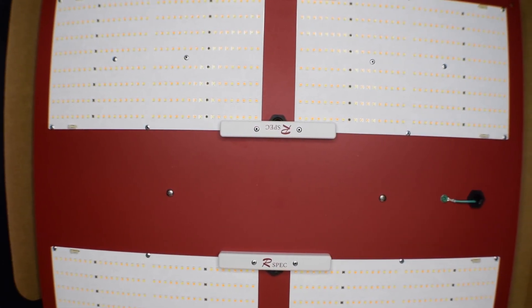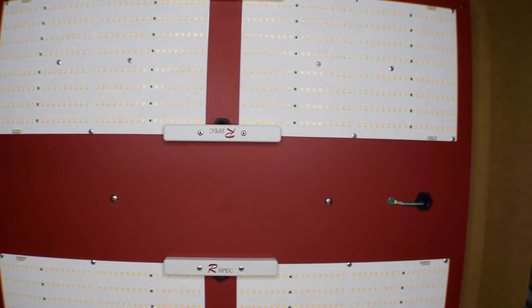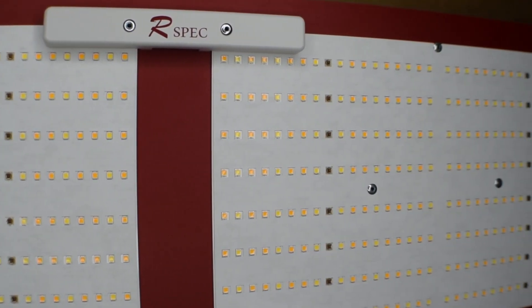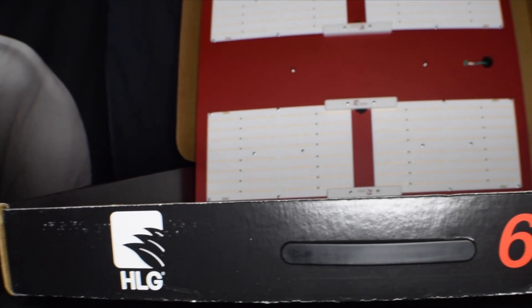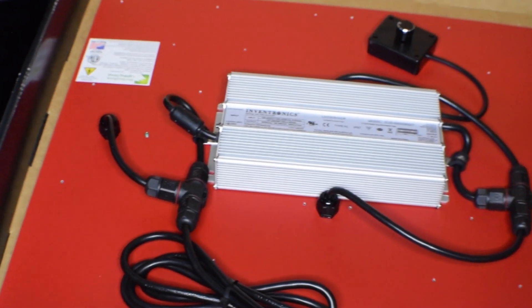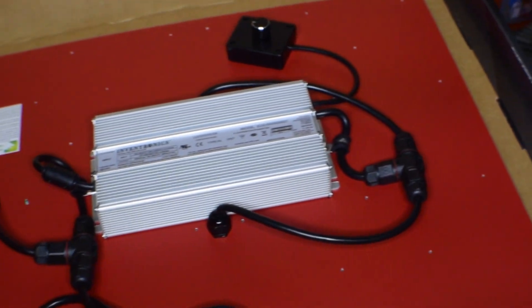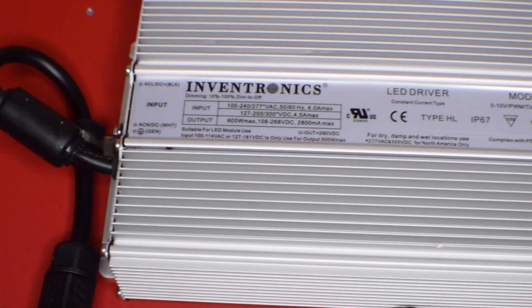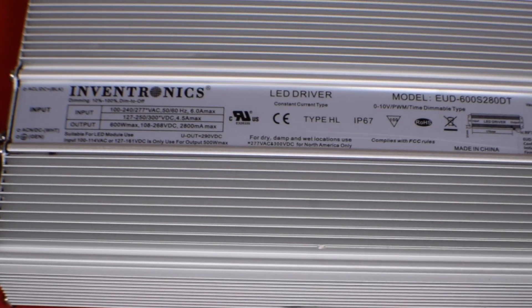The board is extremely rigid and durable. It's made of fiberglass and hardwood. It has four Samsung Quantum Boards, one in each corner. The driver and dimmer is mounted on the back — it's a super powerful combo made from high quality parts. The new, intelligent, efficient driver has built-in heat sinks.